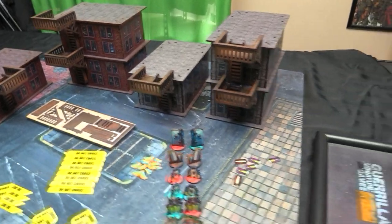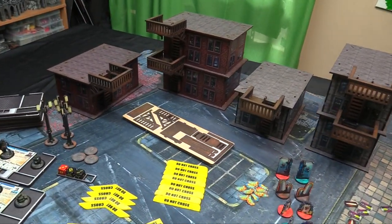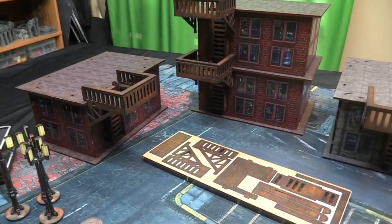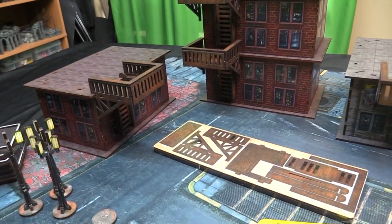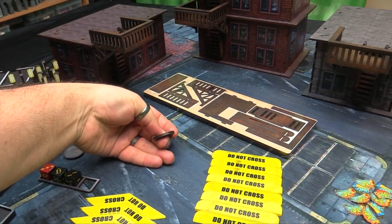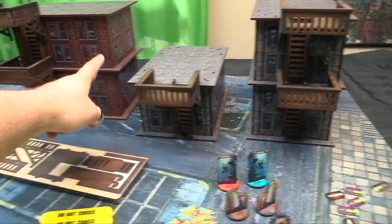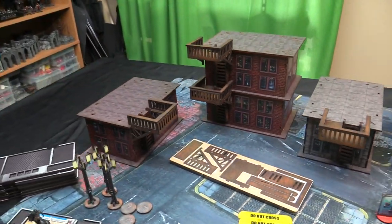Everything here I just Gorilla glued together after popping it off the frame, then touched up the edges with a Sharpie just to basically cover up any of the marks where they were popped out. There are two different styles: one in grey and one in brownstone.